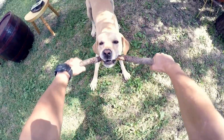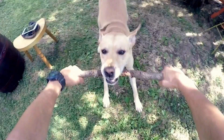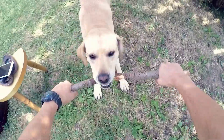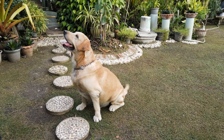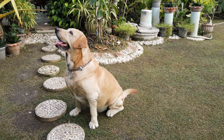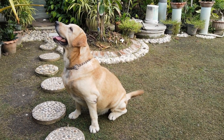Organizing a Labrador Retriever Easter Egg Hunt is a wonderful way to celebrate the holiday and bond with your furry friend. Not only will it keep your lab entertained and physically active, but it will also strengthen the special connection between you and your four-legged companion.